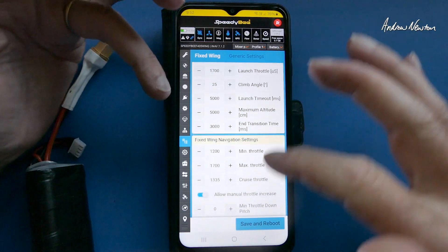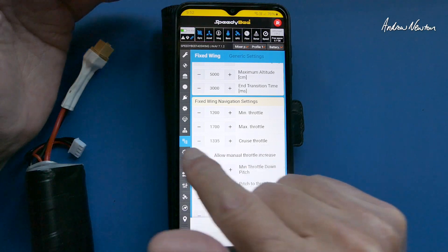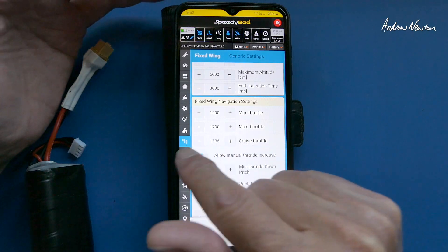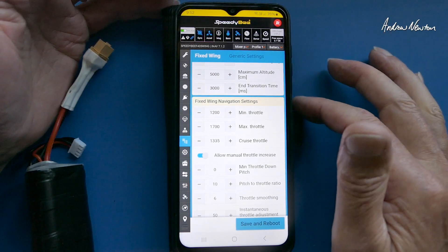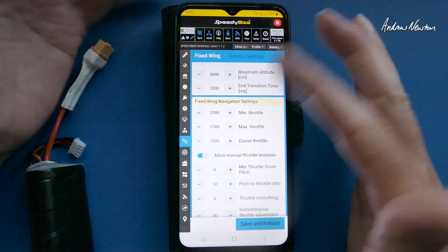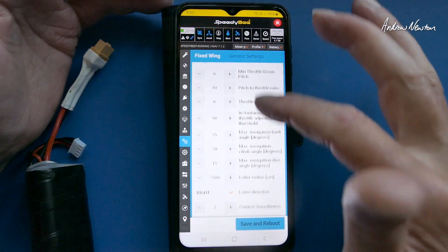Advanced tuning — there's the auto launch settings, the fixed wing level trim, and navigation settings. I would play with the cruise throttle to get a nice efficient cruise speed. If you're going too fast and wasting battery you can drop that down a little bit, which is what I often do. I also like to allow manual throttle increase.